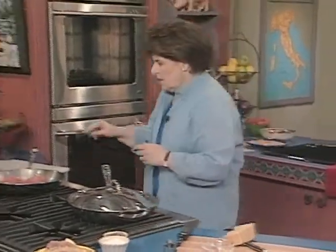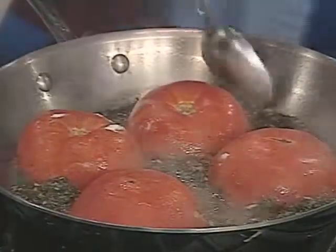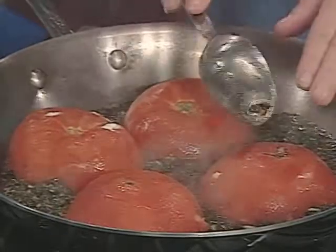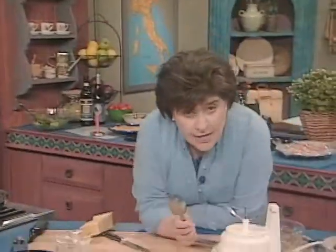So you get the cheese on, put the cover on, and go back and check the tomatoes. When they are soft — you'll notice they'll collapse a little bit — when they are soft, well, then dinner is ready. So there you have it.